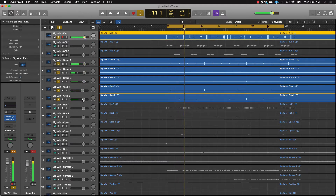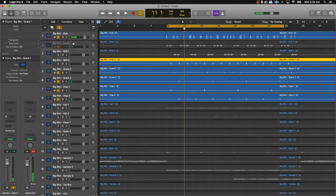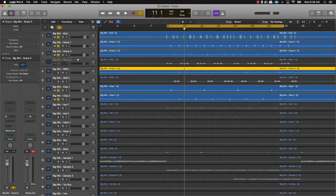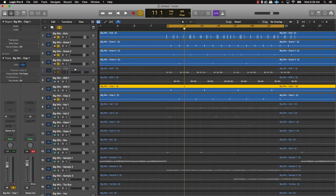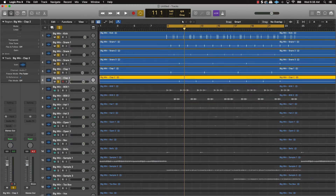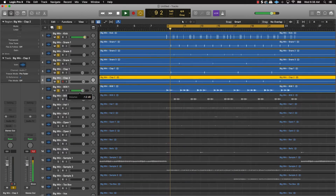After you get your snares and claps sitting right under the kick, the next thing to do is make sure your 808s or bass sound is sitting right under your kick and snares or claps. So let's go ahead and work on that.